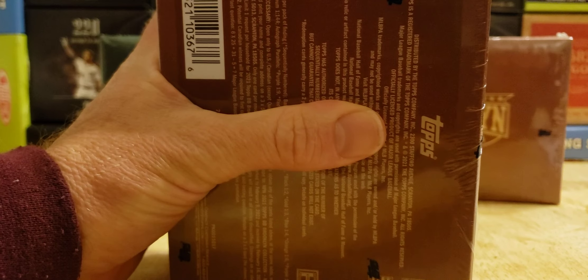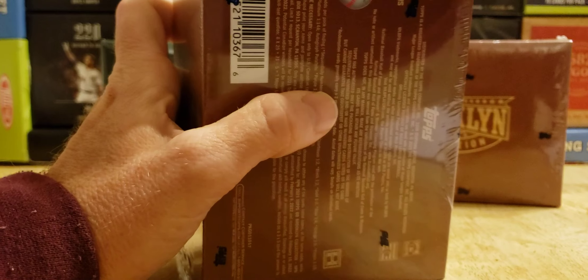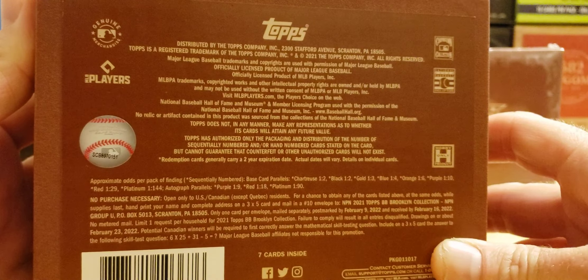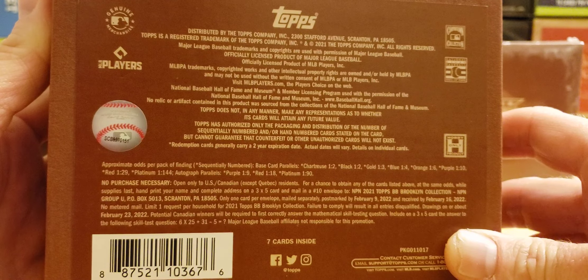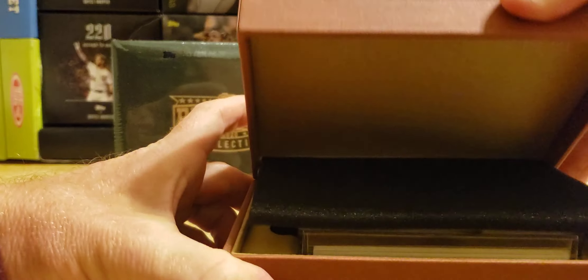2021 Montgomery Club member — also available to the public for a little while. I could have got another box, but I'm happy with my two-box purchase. If anybody wants to pause the video and read all this. Seven cards are inside — seven cards, two autos, two parallels. Let's go! It's not even a pack you could open, it's basically a case.